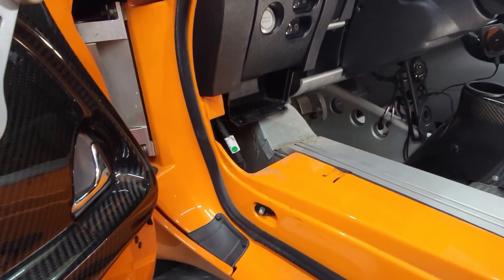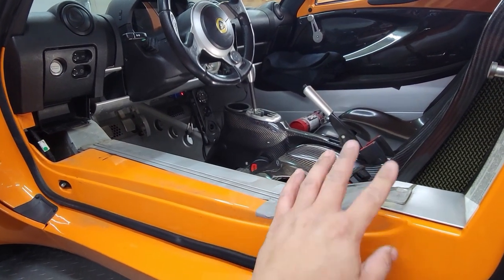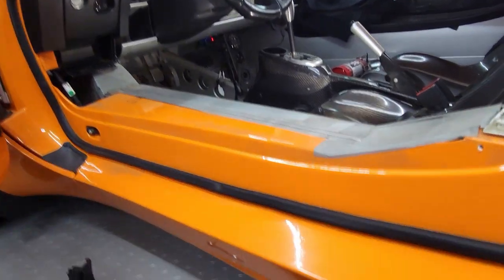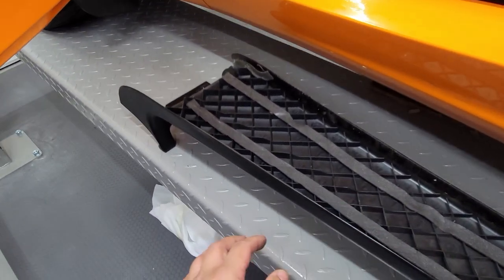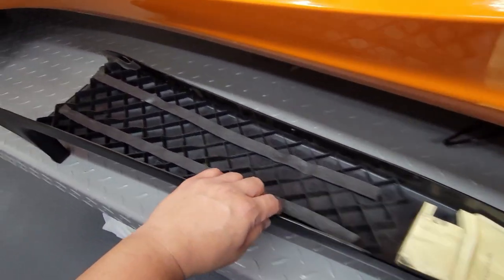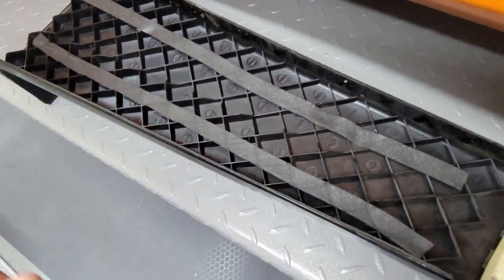It came out pretty easy. I'm going to clean everything up and dry fit the new one to see how it fits and where I need to put double-sided tape. The old one has some foam pads on it — I'm going to see if I need to transfer those over to the new one. There's also various foam pieces along the side.